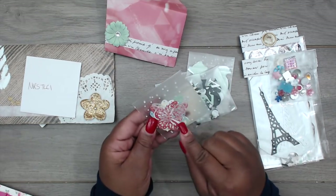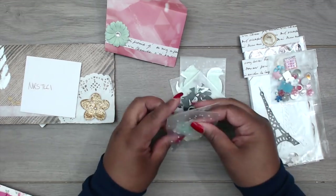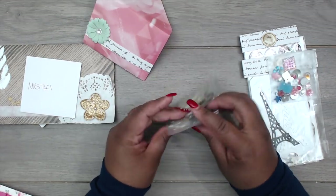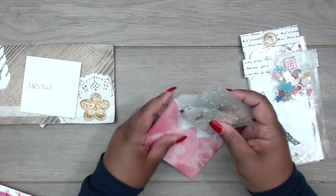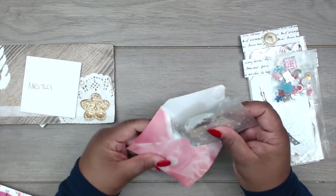She die-cut some butterflies in different colors. So those are just five different die cuts in this envelope — really nice variety.